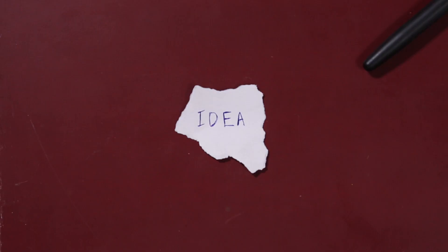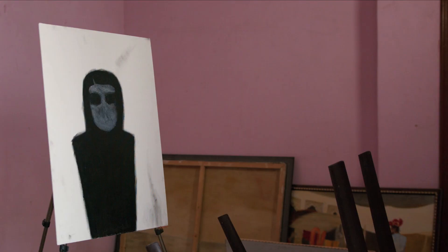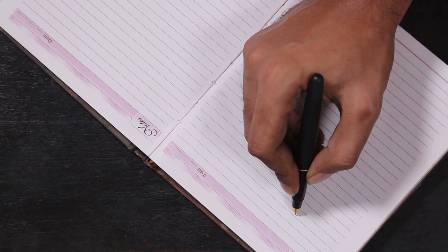It all starts with an idea — well, not really, it starts with fragments of one. For this one, the idea was an evil painting. Once that's said and done, we move on to the painstaking process of writing.